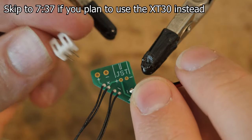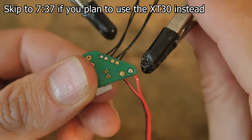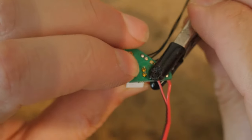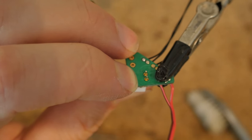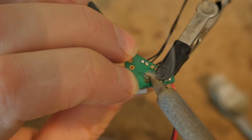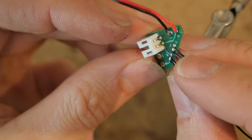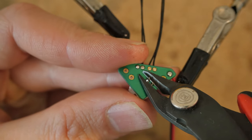Now to install the JST PH 2.0 connector. Place it on top through the holes, then flip it over and clamp that in place — but keep a hold on the connector because it's going to want to fall out. Get some flux on there. I'm repositioning the clamp so I have more space with the soldering iron, holding it flush against the circuit board. Hit it quick with the soldering iron, being careful not to bridge the two sides. The solder actually flowed to create a nice fillet. Go ahead and trim off the excess with some side cutters.